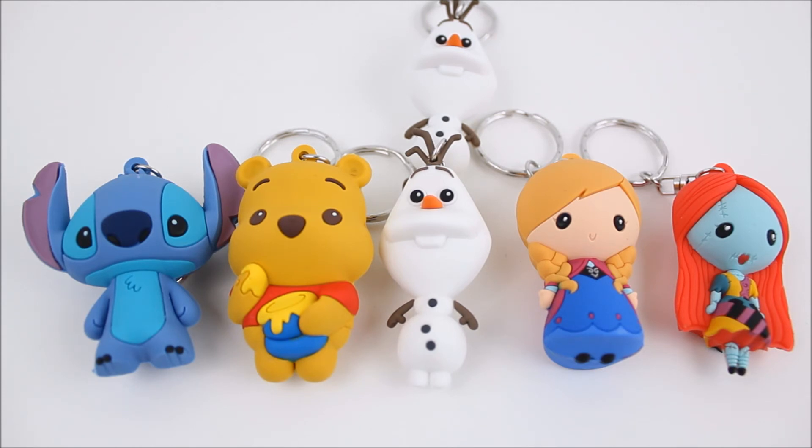I still need Elsa, Jack, Maleficent, and Evil Queen. I really want to get Jack and Elsa especially. Anyways, you can check out all my social media down in the description bar. I have my Facebook, my Instagram, and my P.O. box if you're interested. Please be sure to like, comment, and subscribe to see more videos just like this one. I will see you all next time for another review. Thank you so much for watching. Bye!